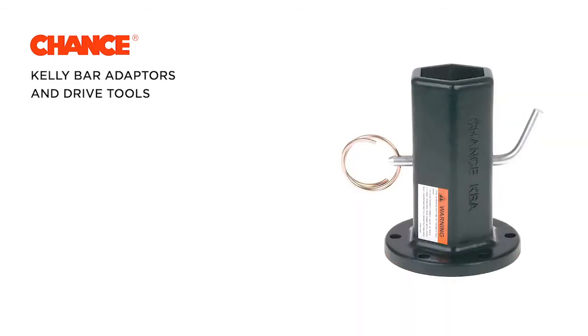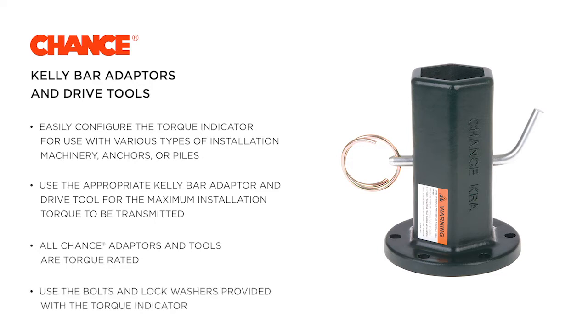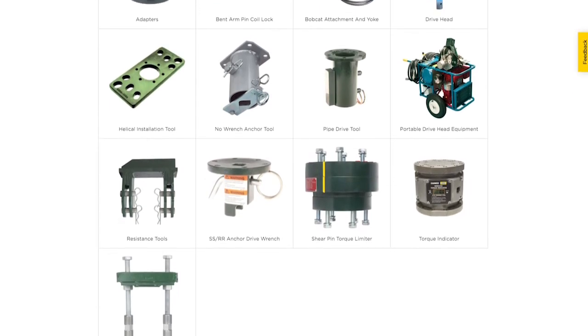The torque indicator is used in conjunction with a wide selection of Chance Kelly bar adapters and drive tools. This modular system enables you to easily configure the torque indicator for use with various types of installation machinery and anchors or piles. Be sure to use the appropriate Kelly bar adapter and drive tool for the maximum installation torque to be transmitted. All Chance adapters and tools are torque rated. Use the bolts and lock washers provided with the torque indicator to mount the appropriate adapter and tool for the application. See hubbellpowersystems.com or chancefoundationsolutions.com for more information about Chance adapters and drive tools.